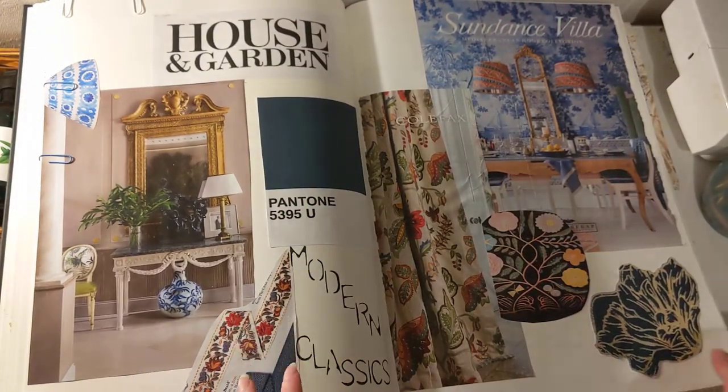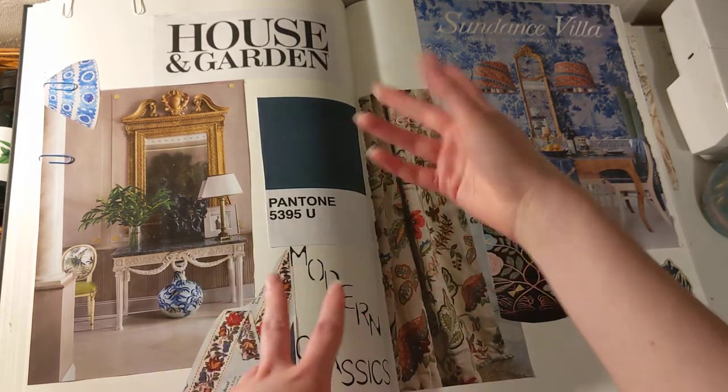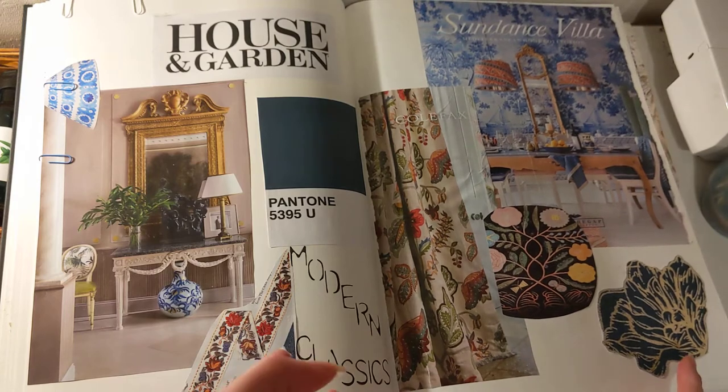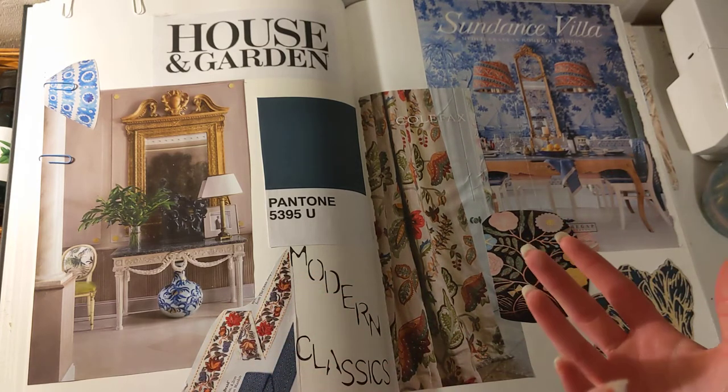And then this is where I start moodboarding using images from a House and Garden magazine, just to gain some more inspiration and to see where my project is heading.